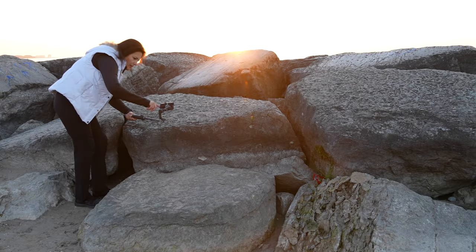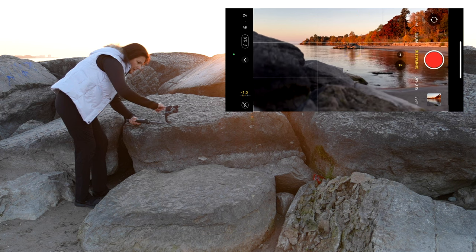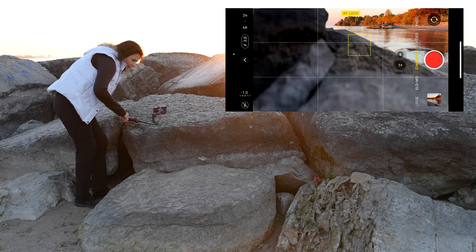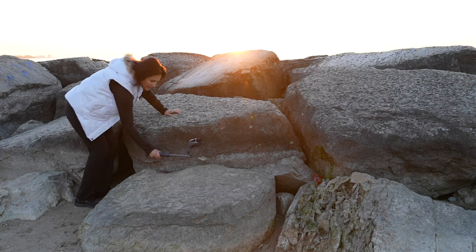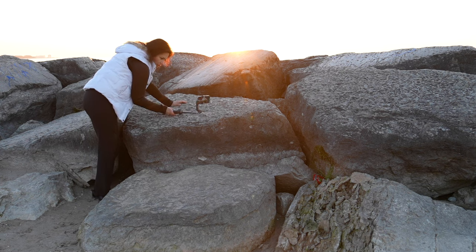Many of you ask why I always film with an iPhone and not Android. Very simply, I invested in this phone and the many accessories you see here. I don't have access to the latest Android phones, I don't have the budget to buy them, and the iPhone is simply the most compatible, making my work much easier. Let's start with cases.